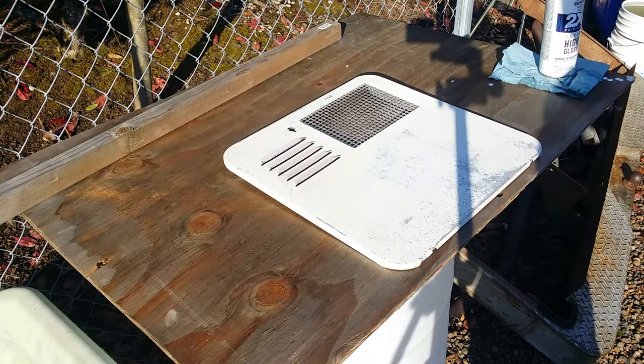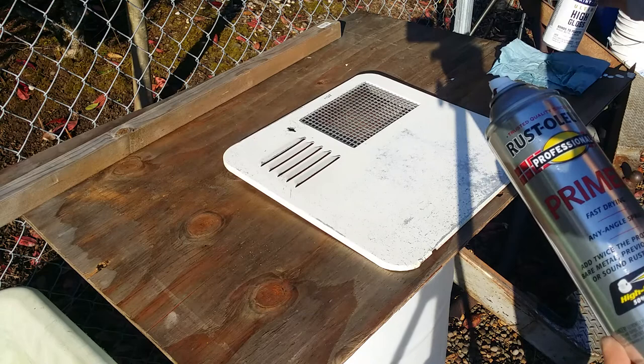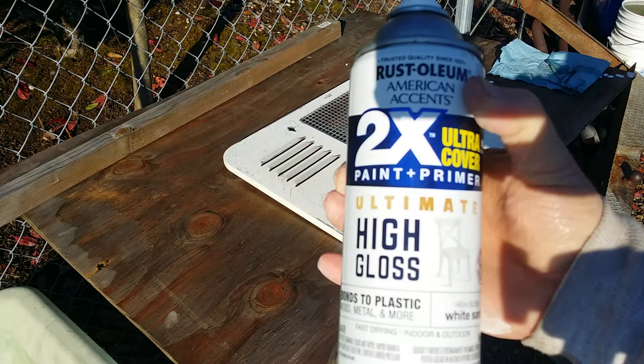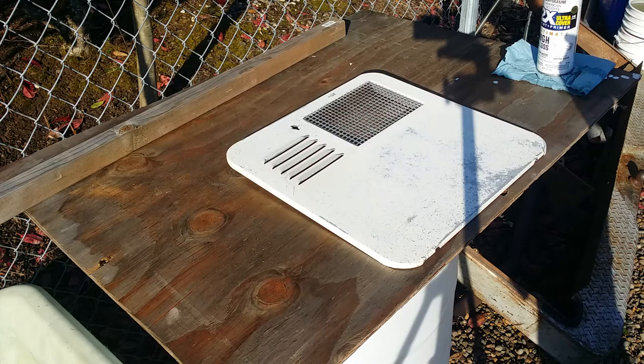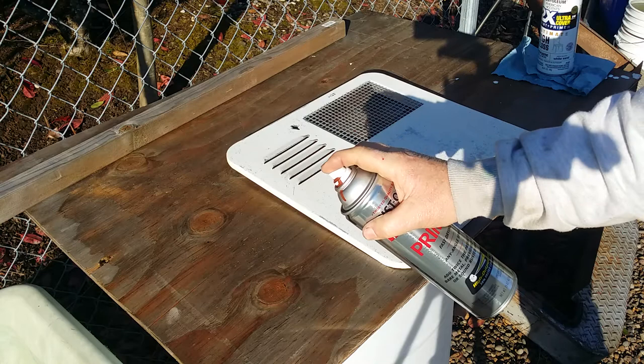All right, I wiped it all off with a towel and got her sitting in the sun. We're going to hit it with the Rust-Oleum primer, and then we're going to paint it after the primer's dry with the Rust-Oleum high gloss. This is that color I had picked for my golf cart — a little fender repair. Got them all shook up and warming in the sun. We're going to go around and hit the edges and all the hard-to-get spots first, then a light coat, then come back with a heavy coat on top of that and let her dry.